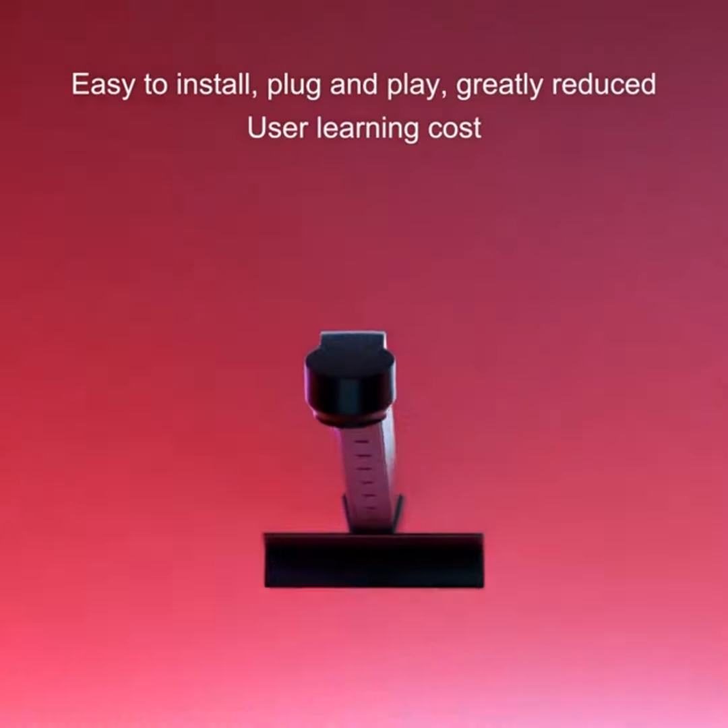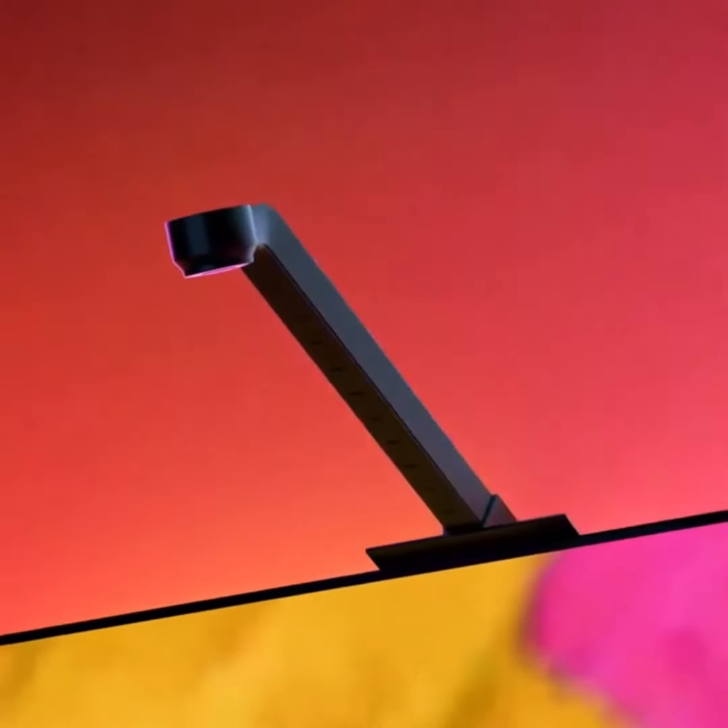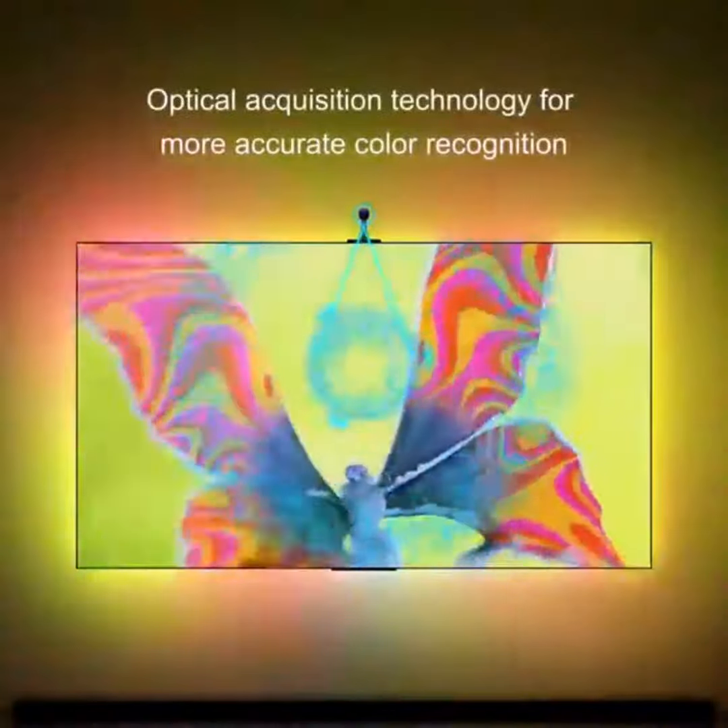Just attach the lights, plug it in via USB, and watch the magic unfold. No tools, no hassle. Feel the thrill as vibrant colors flow beyond your screen, creating a whole new dimension of entertainment.